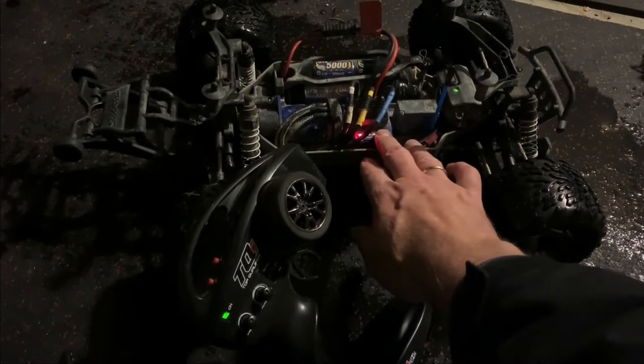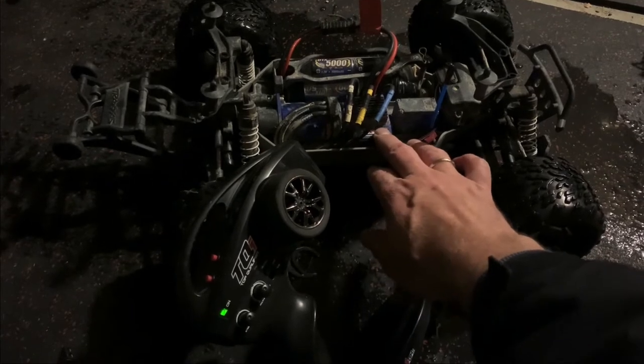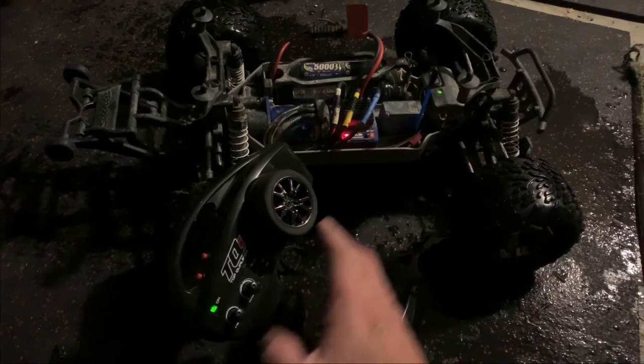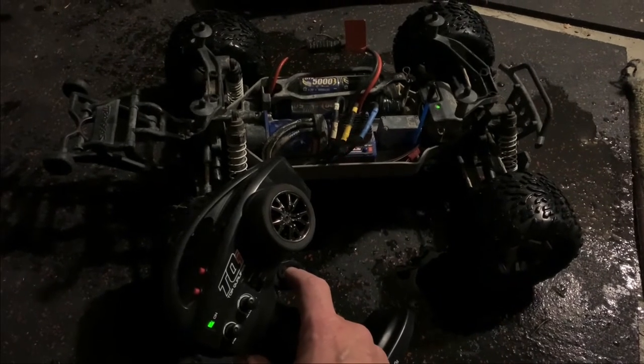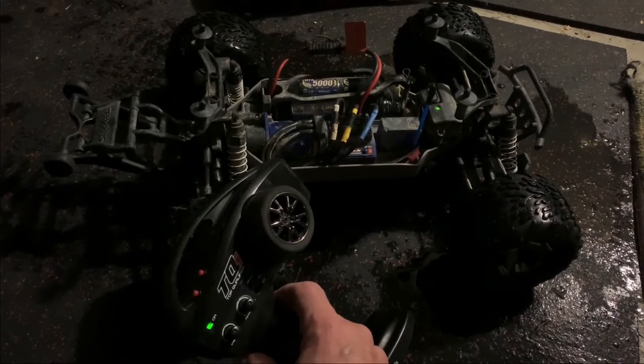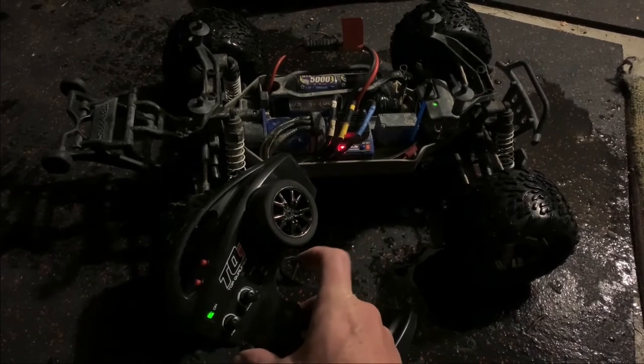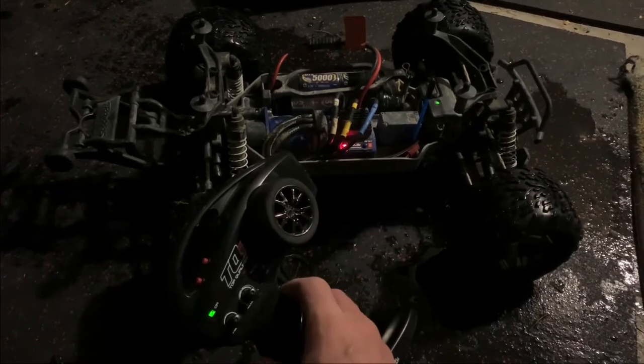So the reset of the ESC here — long press once, it's red, you let go, blinks once, you go full throttle, blinks twice, you go full reverse, and then you let go. So now I've reset the ESC.